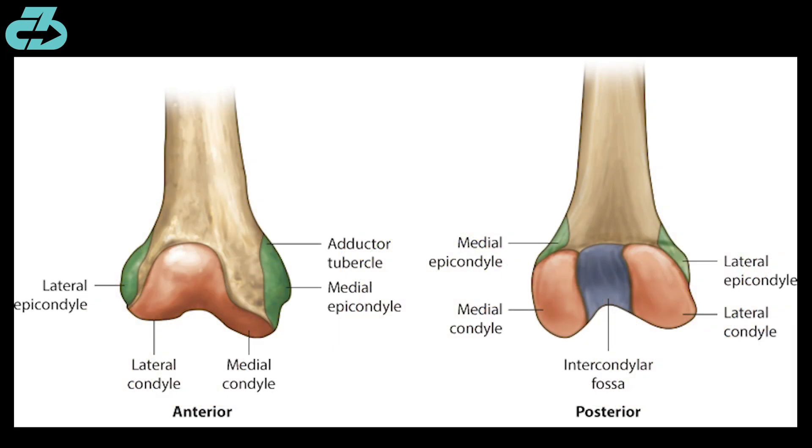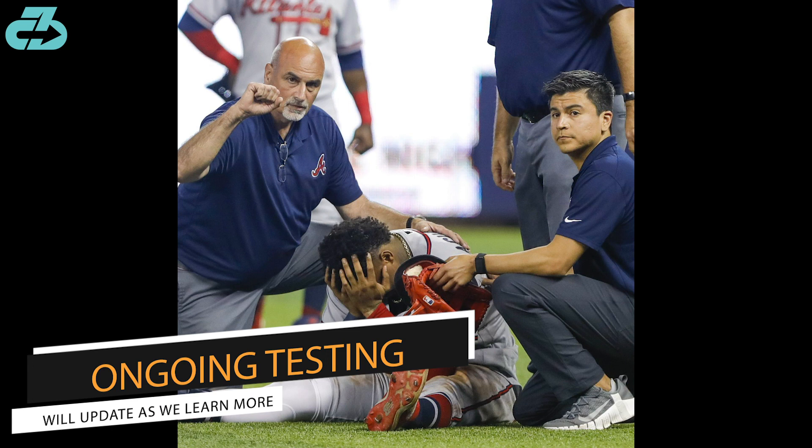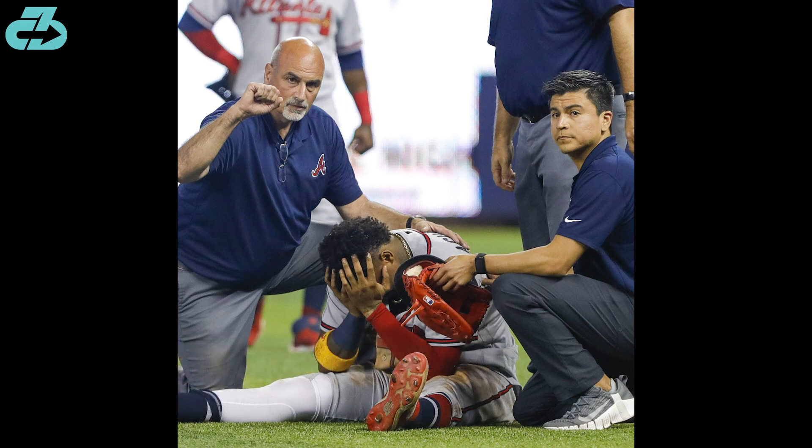Further, there's potential for fractures to the femoral — upper leg bone — condyles and tibial plateaus — top of the shin bone — along with bone bruising. The training staff likely already has a good idea on severity based on manual testing and will be headed in for MRI imaging.